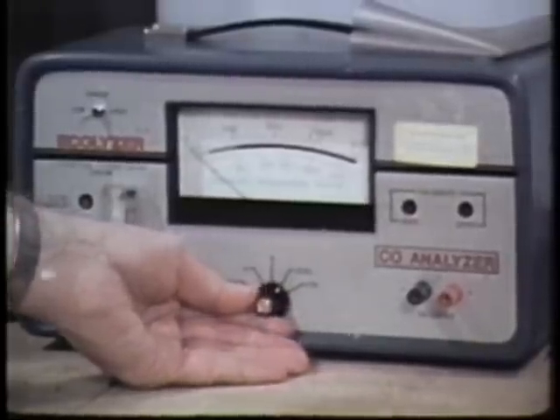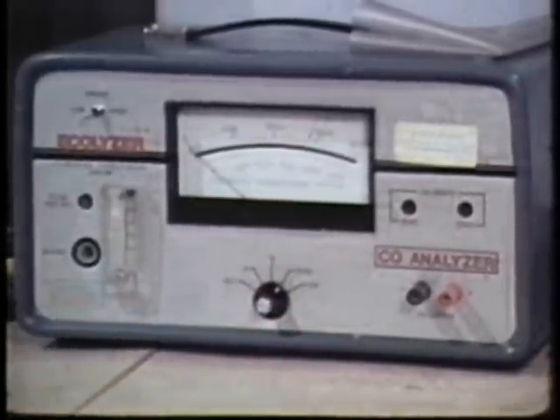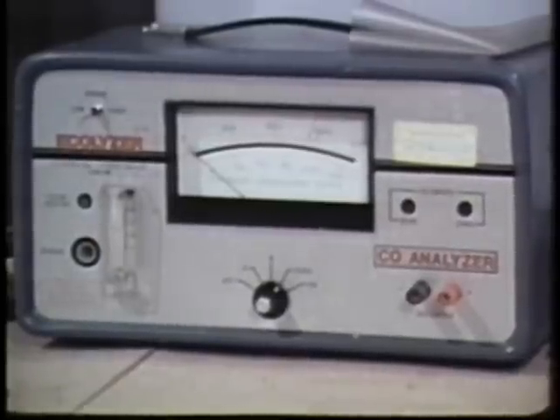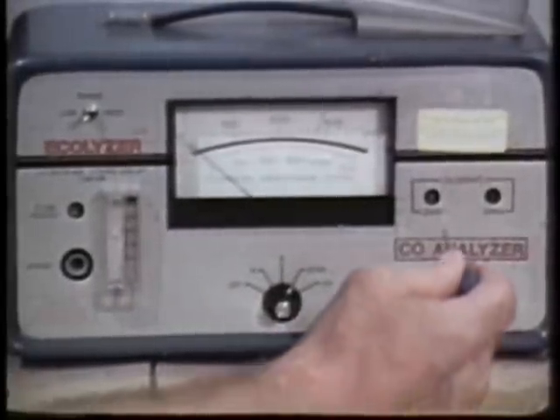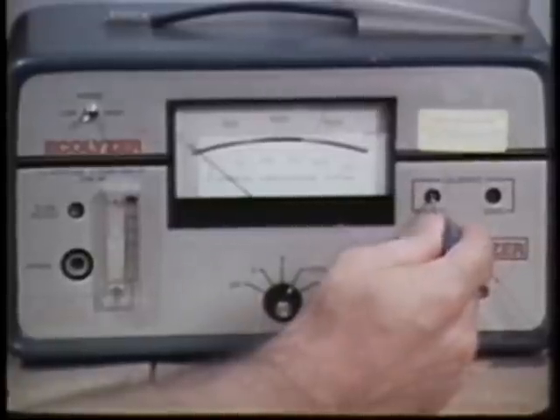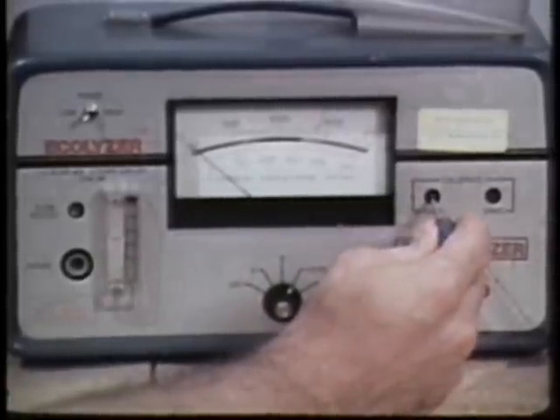Next, switch to the zero position and let the instrument warm up for three to five minutes before continuing. When the needle has settled down, use the zero adjust screw to get the correct meter zero position.